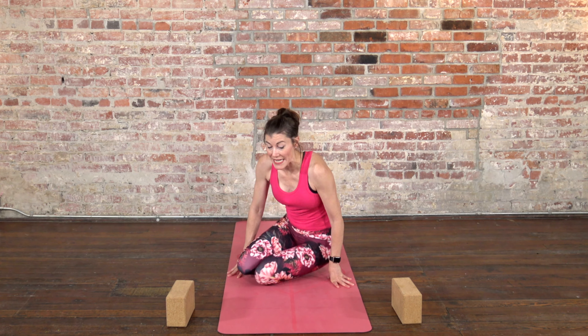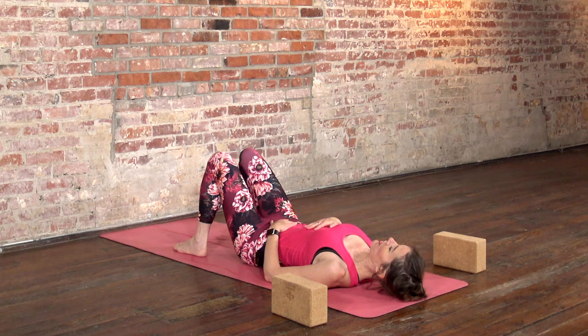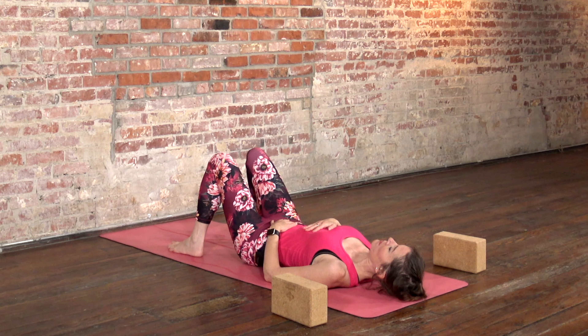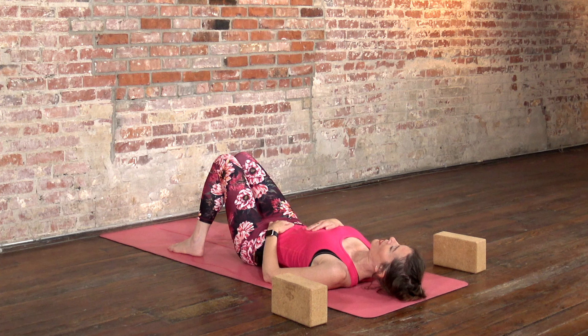For this practice, we'll start on our backs. Come and lay down with your knees bent and your feet about hip distance apart. Bring one hand onto your belly and one hand onto your ribs. You can either let your knees point straight up towards the sky, or if it feels nice, take your feet just a little bit wider than your hips and let your knees drop in. That can be nice to take any effort out of your hips. Take a couple of deep breaths and let your back body really rest into the floor. Let the back of your head rest on the floor and then soften your face and soften your jaw.